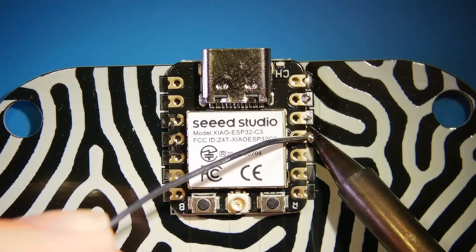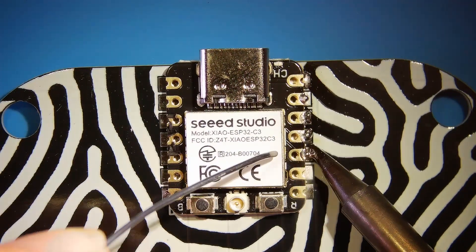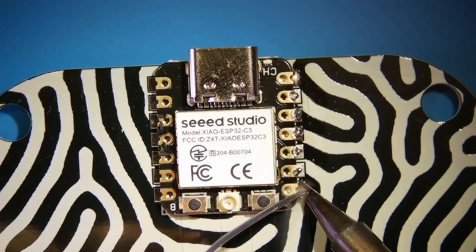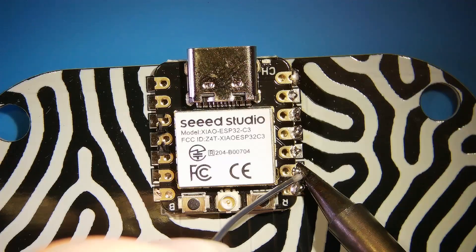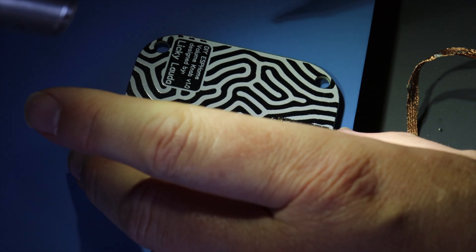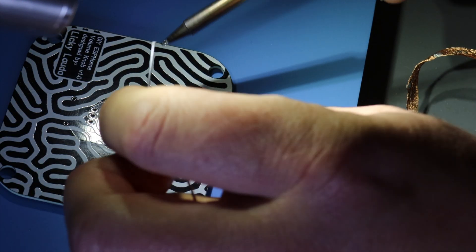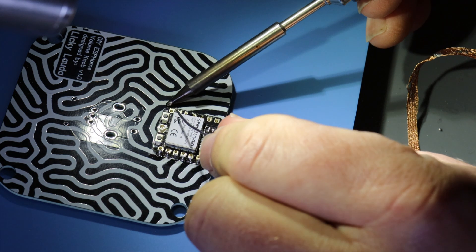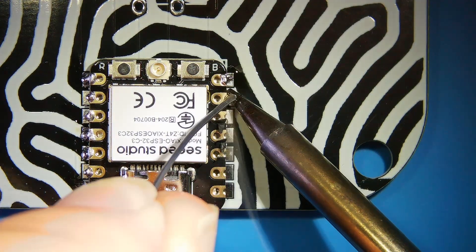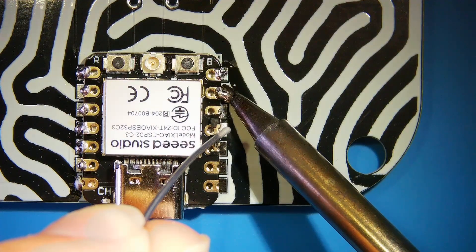While I love hand soldering, I was scared to do SMD soldering at first. But after this first experience I'm not scared anymore — I think it's really satisfying and it gives a really nice result. I love it.